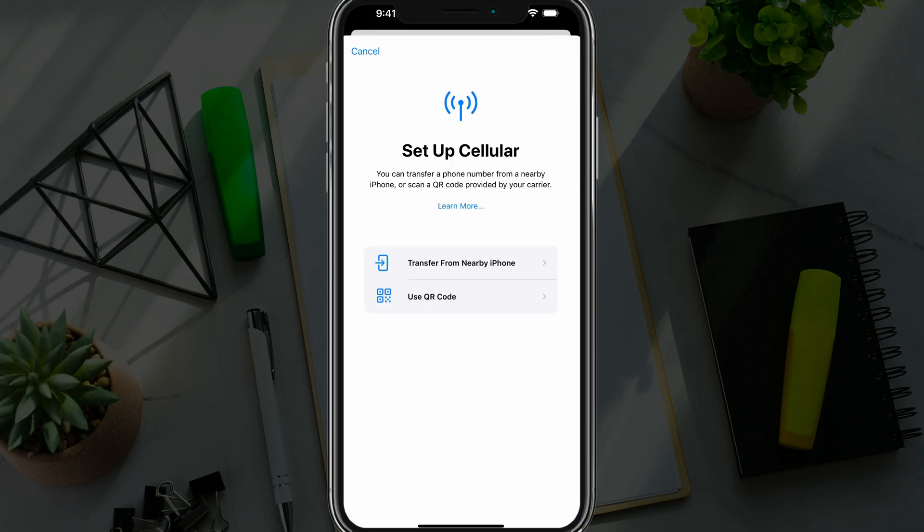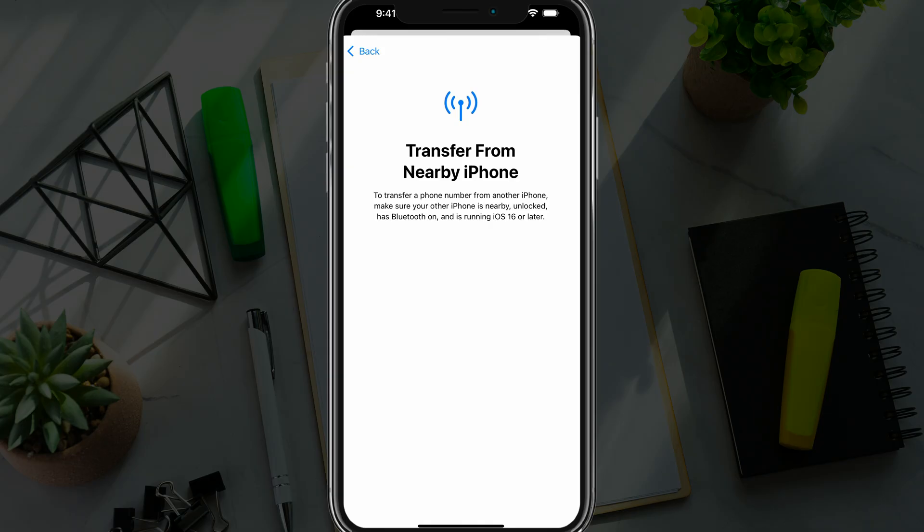Once you've done that, you'll see two different ways that you can add an eSIM. The easiest way is by tapping the option that says Transfer from Nearby iPhone. If you have another iPhone that has an eSIM in it, put the two devices very close to each other. Make sure Bluetooth is on on both devices and it needs to be running iOS 16 or later. You should then see an option pop up automatically that says would you like to transfer this eSIM, and you just follow the steps.